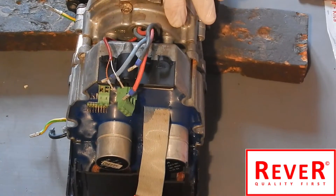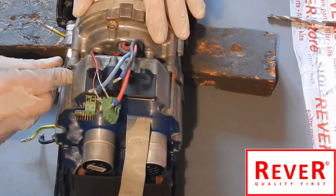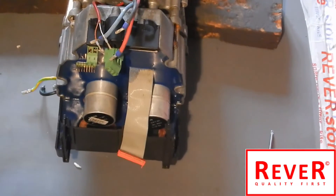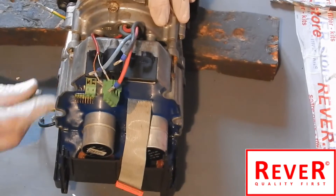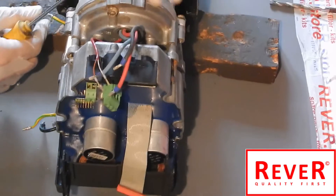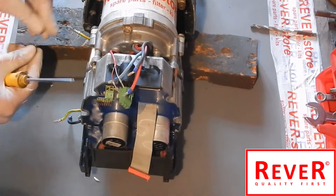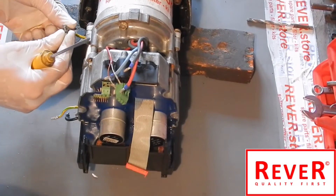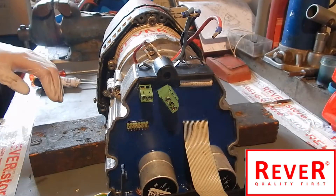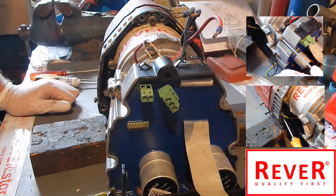There are two black pins - you have to push them into the small slots, push it a little bit. Now we will tighten the screws: one, two, three, and the fourth one. Do not forget the small screw next to the bearing box to fix the yellow-green cable.